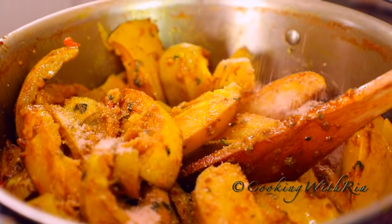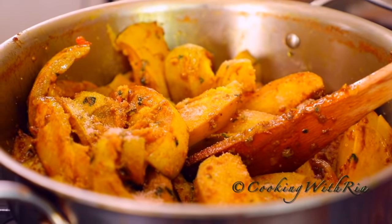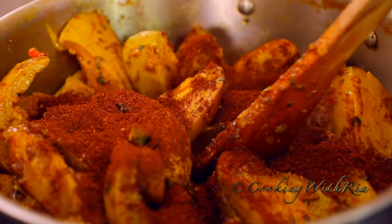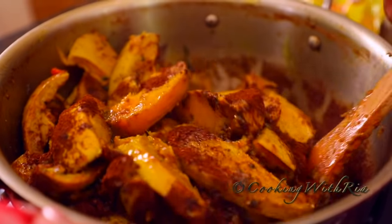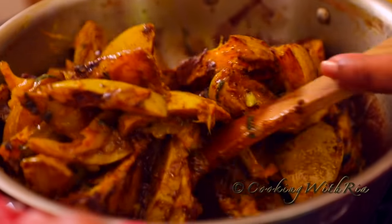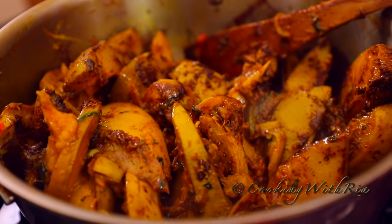Next we'll add one tablespoon of pink Himalayan salt. You may need less if you're using table salt. We'll also add about three tablespoons of achar masala and we're using the Chief brand today — I'll leave the link on my blog. Not everyone uses achar masala in their curry mango, feel free to eliminate it, but this is my family's version.